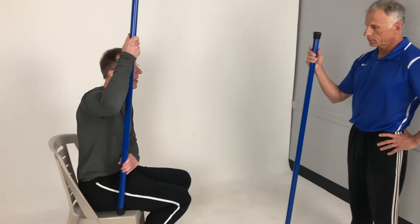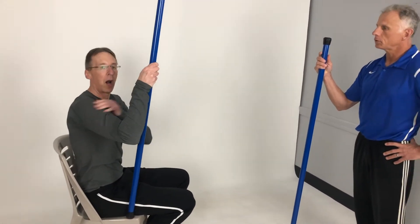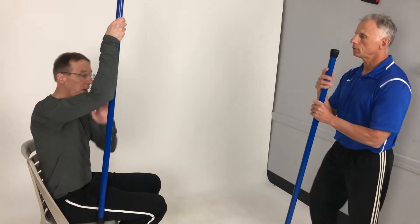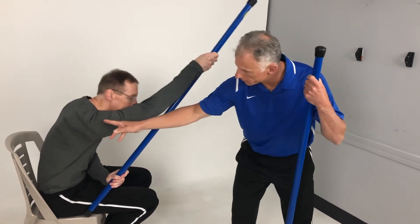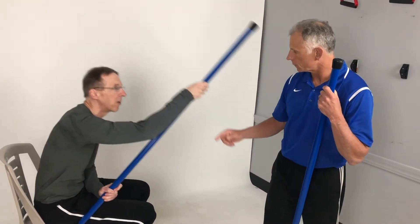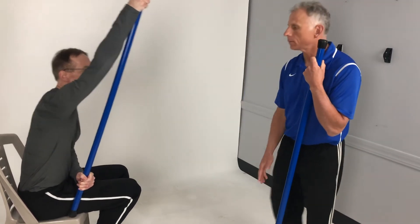I'm going to show you the Statue of Liberty, invented by Brad. It looks like the Statue of Liberty. You're going to take your sore arm and work it up as far as you can go — you can only go as far as you can. Then you can lean forward like this. The big mistake people make sometimes is they get their arm up and let it slide back down again. It really works well to relieve pain and restore range of motion.